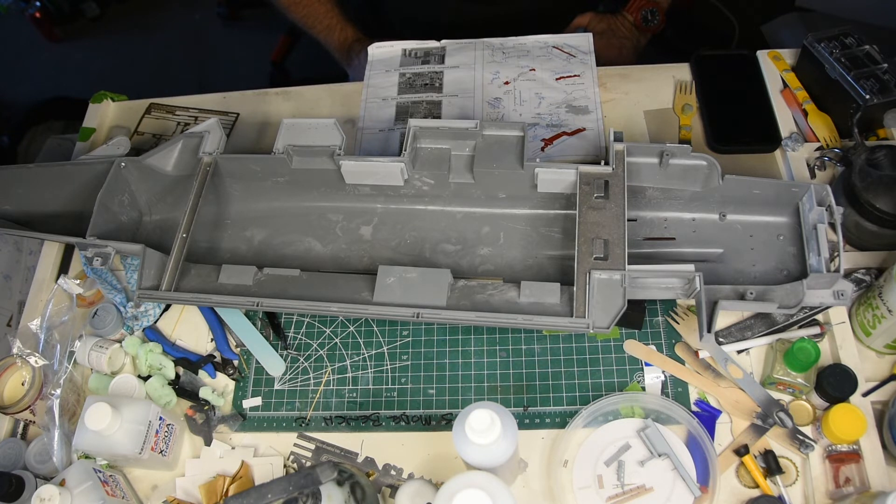I can put some more Photo Edge on here. I have to go online or go to actual mass hobbies and get some styrene rod.